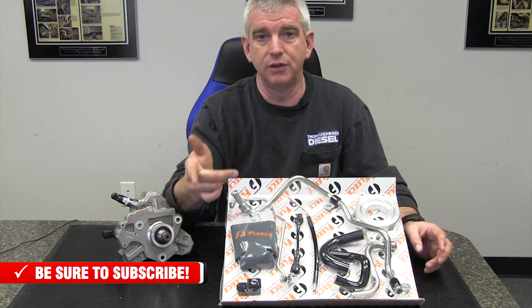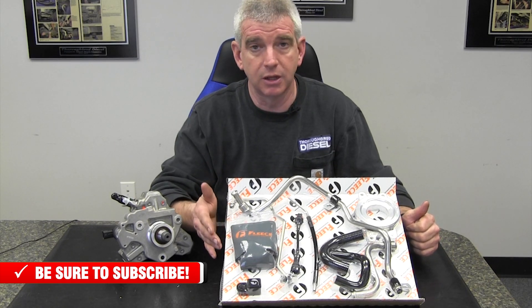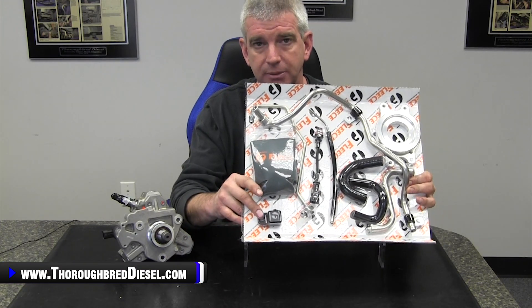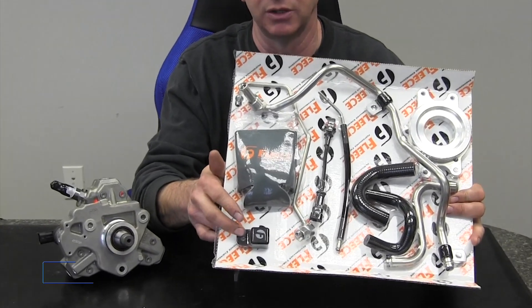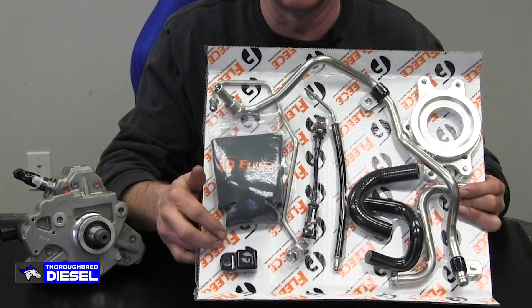That's the biggest change for the kit. Next is the fuel temperature sensor. The fuel temperature sensor that comes out of the CP4 pumps on the LML trucks — previously we would just hook it back up into the harness and it would basically lay in the valley, zip tied up. Fleece has come out with a really nice little block that's going to come in the kits, where the fuel temperature sensor actually screws in and mounts in the engine valley. It looks like it came from the factory, and it's got Fleece's logo on it — a really clean addition.